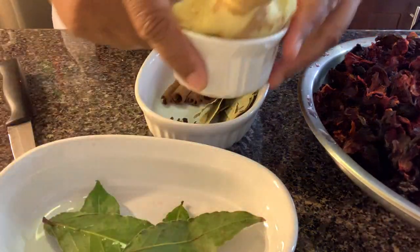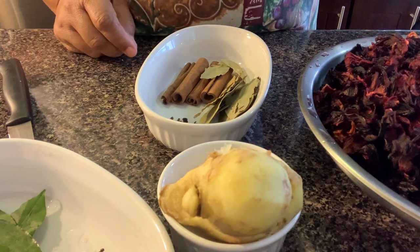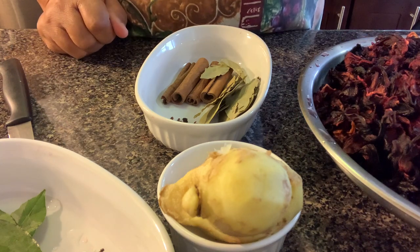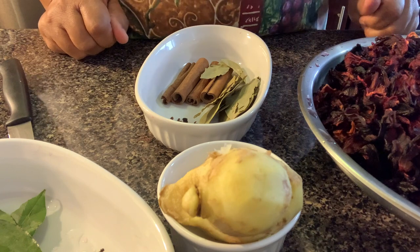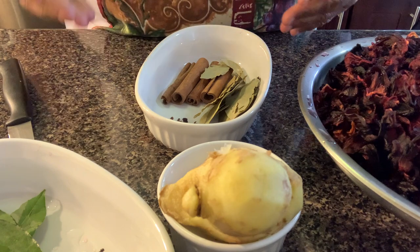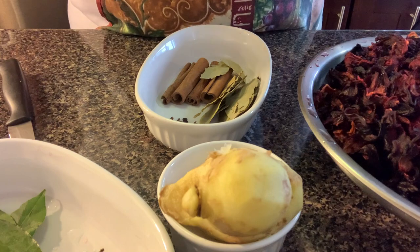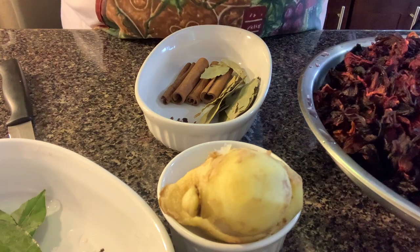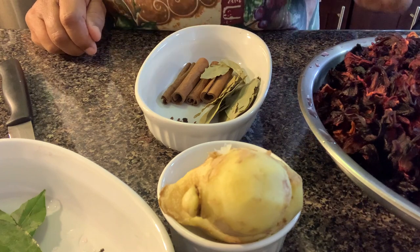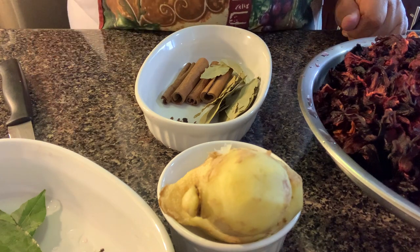I'm going to put everything in the pot and let it boil for five minutes, then let it sit until it's cool — maybe about 12 hours. Sometimes I put it in at night and take care of it in the morning, or put it in the morning and take care of it at night. There is no rush when you're making sorrel — this is just the first part.